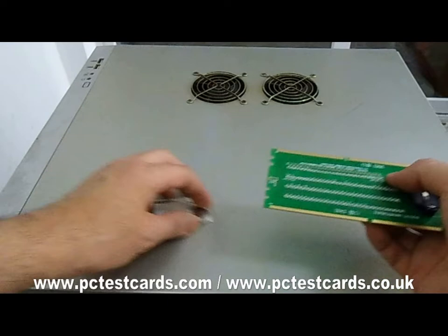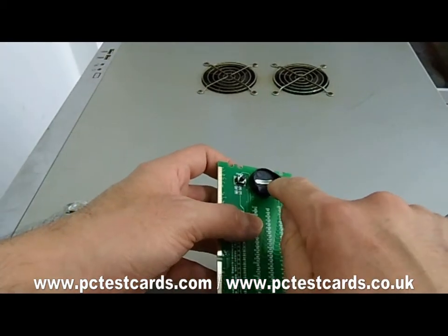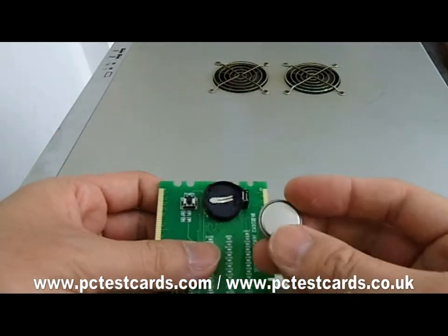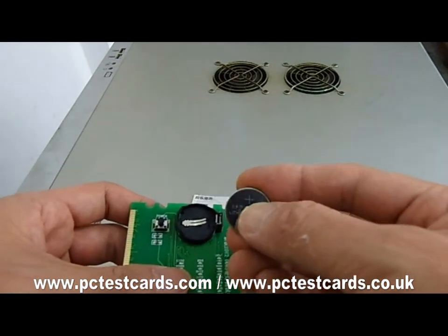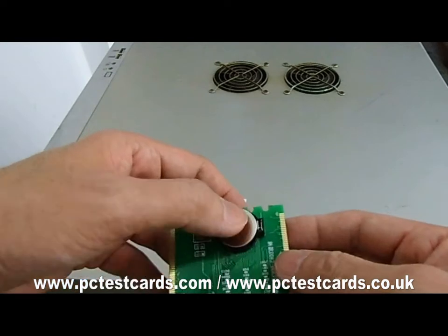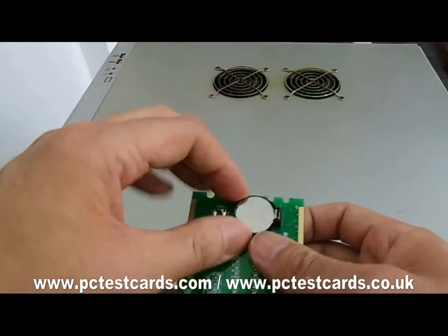Next, what we need to do is take the coin battery and install it. Here we have the spring, a little small spring, and the battery locker. We need to install the battery with the plus sign facing up. Install one end in first, and then push on the spring side — this will help to lock the battery securely and not break the battery socket.